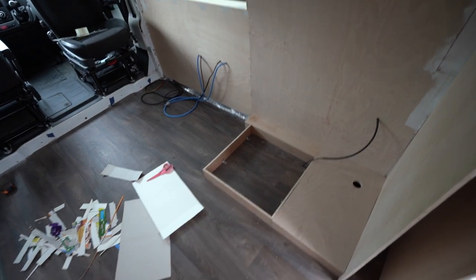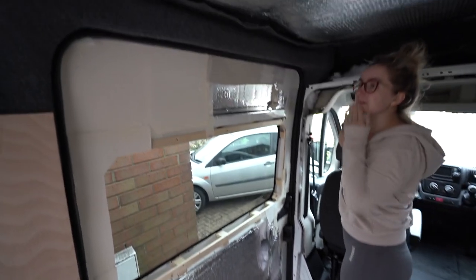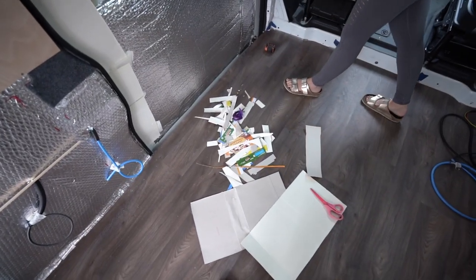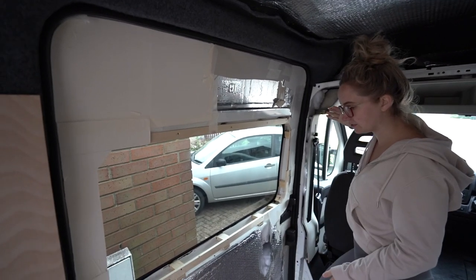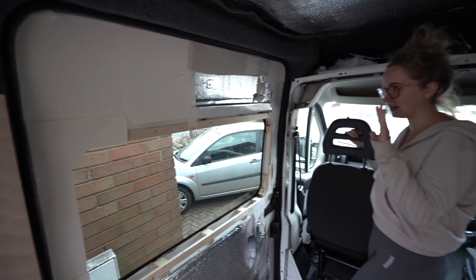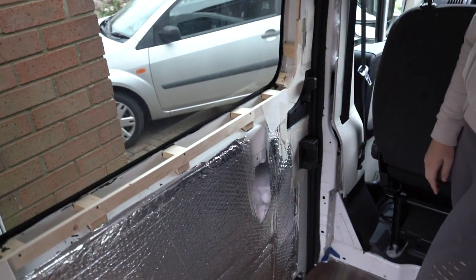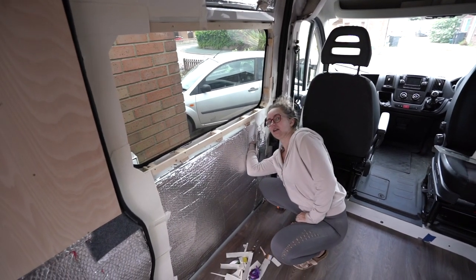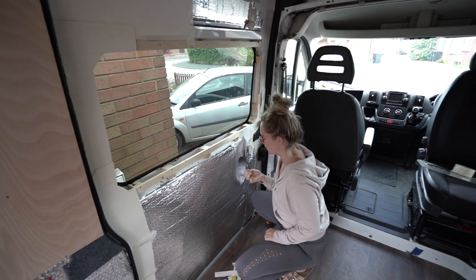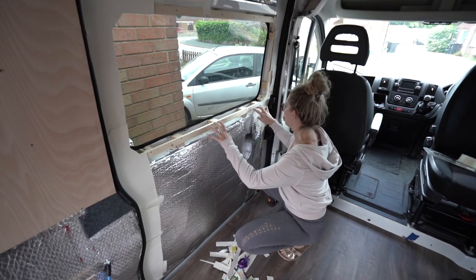Cass has been making templates for the fiddly bits of the window frame. We're going to try to do it in one piece, but the ply isn't wide enough so instead it'll be done in four bits — with seams here, here, here, and here. We need to be careful screwing into this door area because some of the locking mechanisms are in there, so we're limiting screws to the batten and down the side where it's safe.